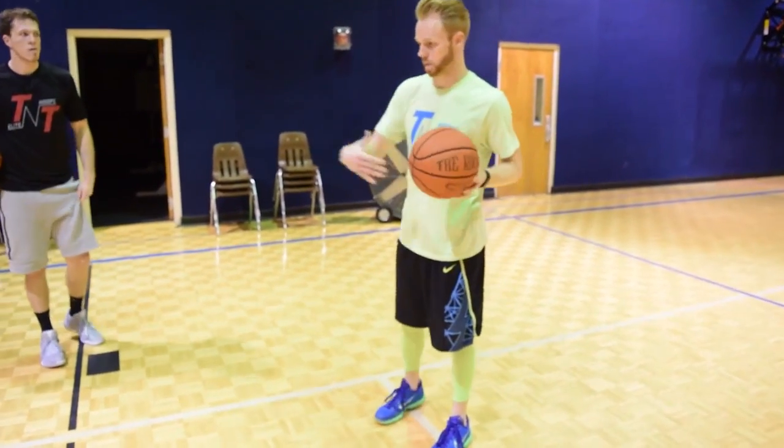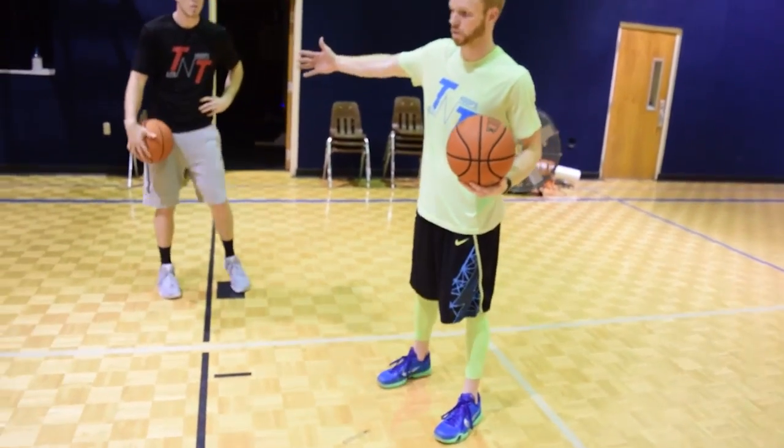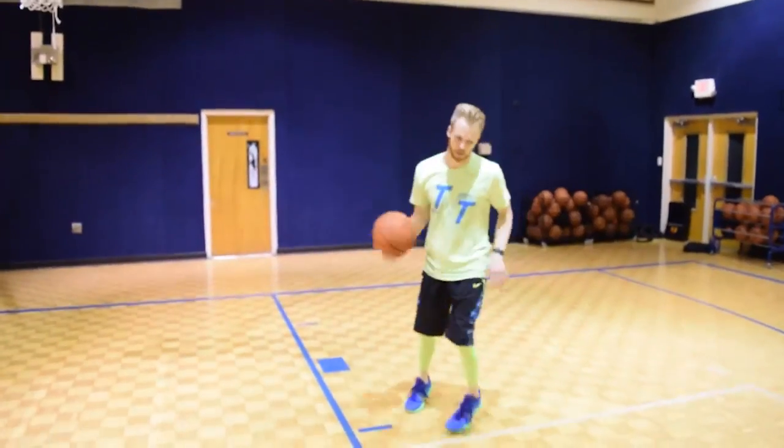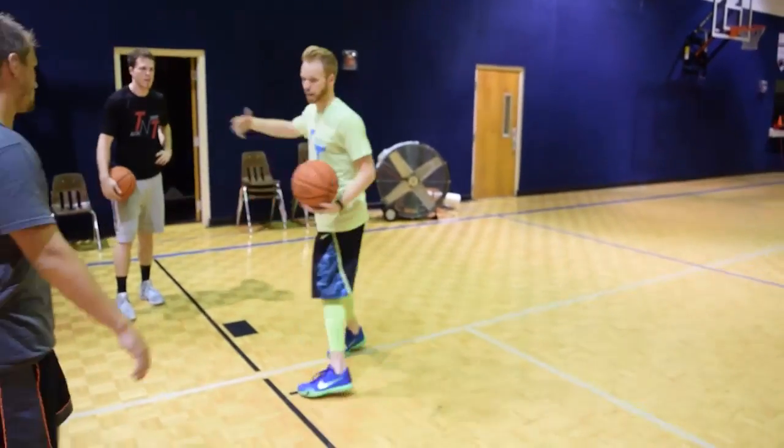The second move we're going to work on — we still have space in front of us — we're going to go on twin legs, dragging the ball out, reading the defender. If he stays on my side, I'm feeding him under the basket. Similar to a hip swivel, but I'm not switching my feet around; I'm just dragging it out and attacking.